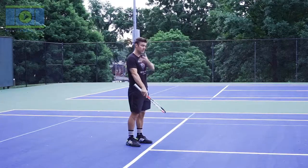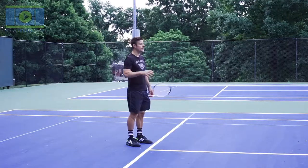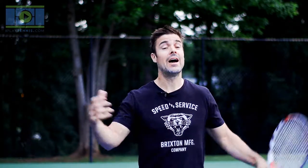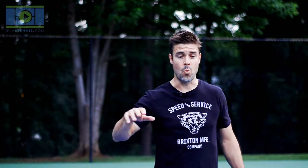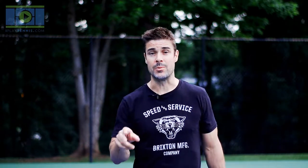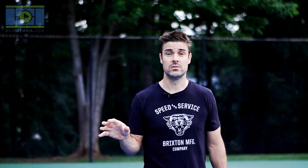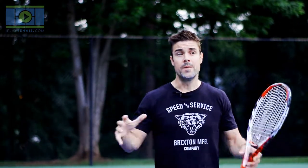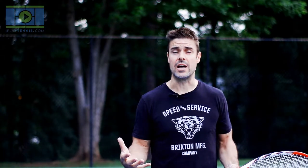Just like in baseball we have a strike zone, in tennis our strike zone is basically from our elbows down to our knees — a little higher or lower is fine, but that's the general area. The difference is that in baseball the pitcher throws the ball into the strike zone, while in tennis our opponents are trying to hit it out of our strike zone. What do we do? We move our feet. The better you move, the better you play tennis — I absolutely promise you this.